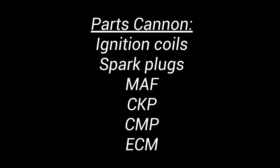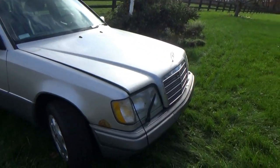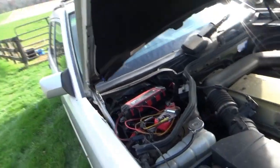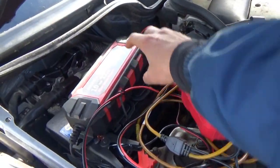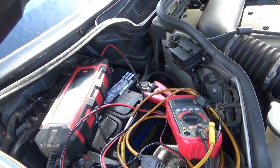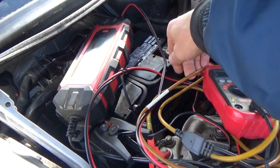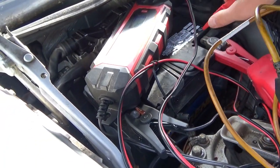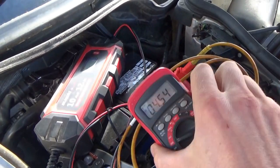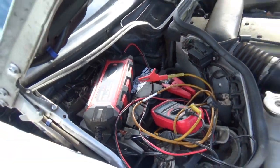They threw some parts at it — I'll look at the notes. When I got here the battery was deader than a doornail, about one or two volts. Let's check the voltage now: 4.5 volts. Yeah, that's not going to work.